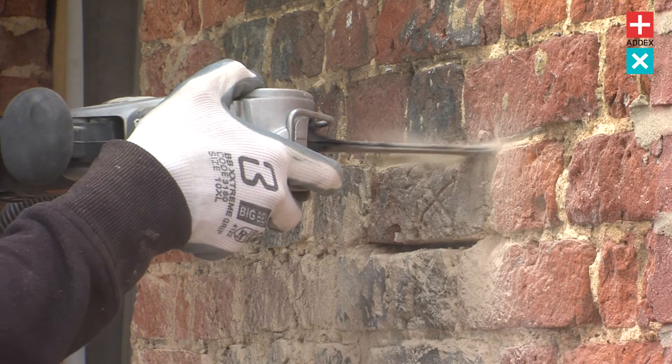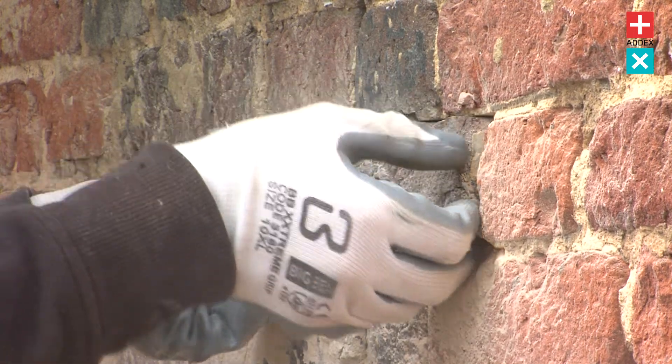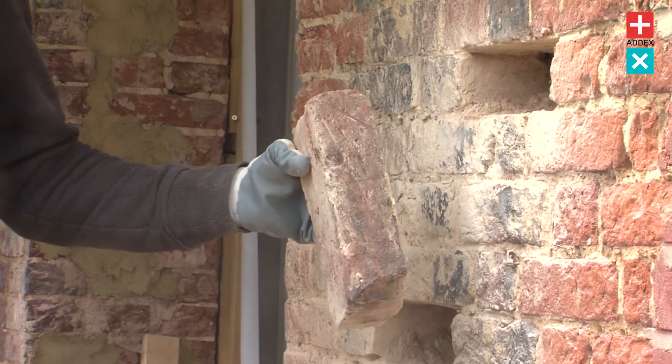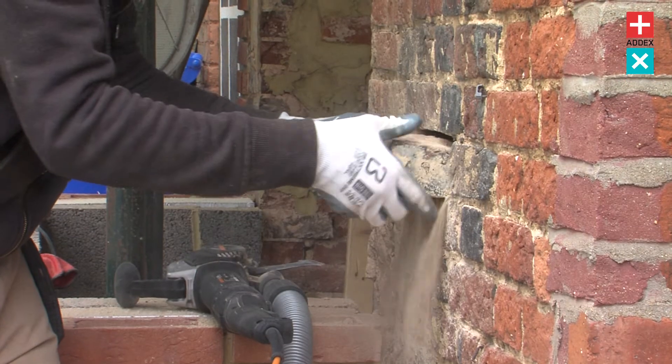Being able to reverse units of bricks or reverse units of masonry with the Arbotech allows us to use the exact same historic fabric of the building. We're not having to put new bricks in — we can turn them around and it's actually all part of the original. We always find the all saw helps massively with cutting out work, especially reversing of bricks and masonry units.